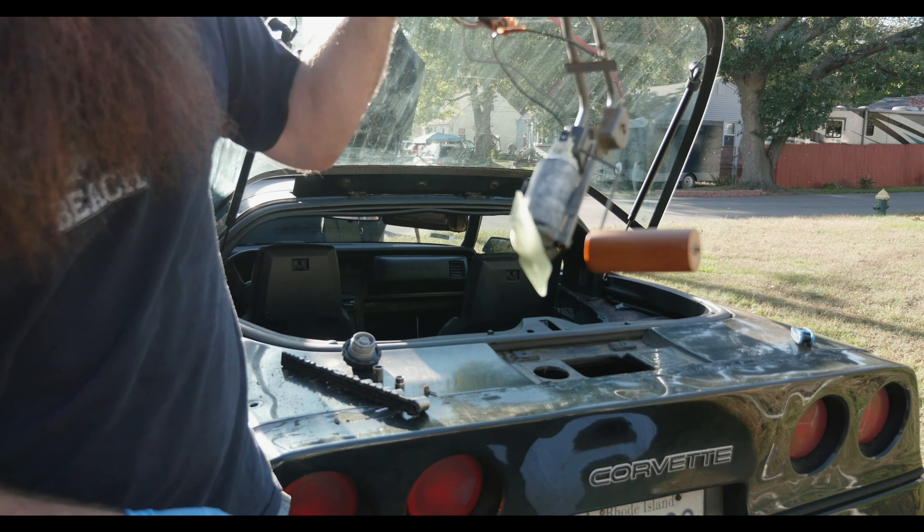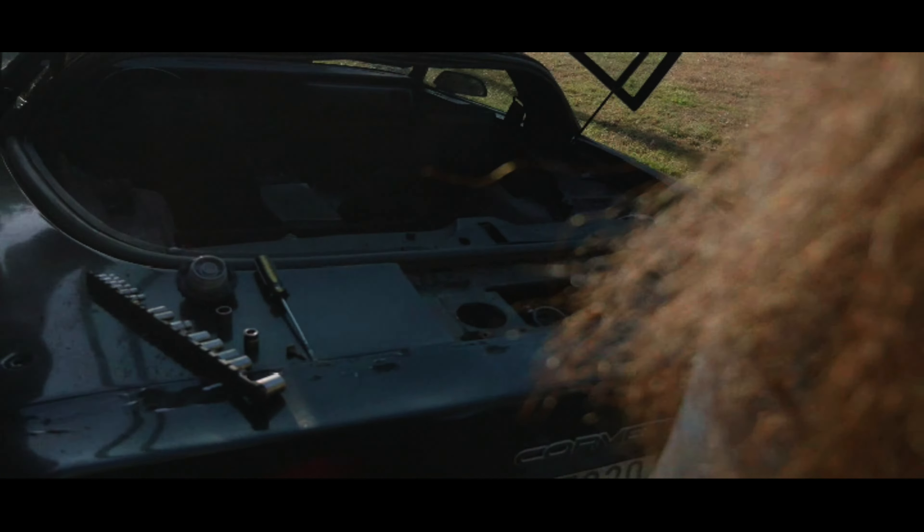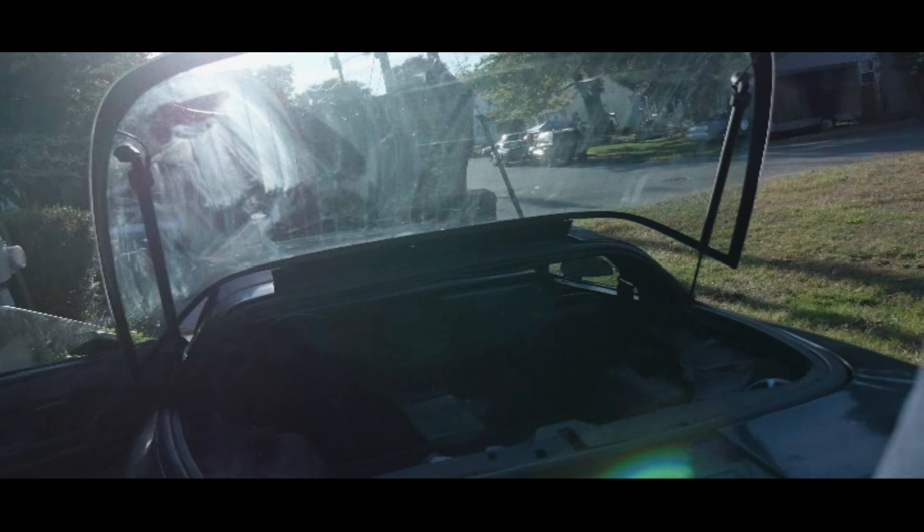I'm going to check in and show you how it turned out — fixed it all up. That's what it looks like, nice and cleaned. Put the stuff back in there, we're just going to plug in the plug and see if it works.